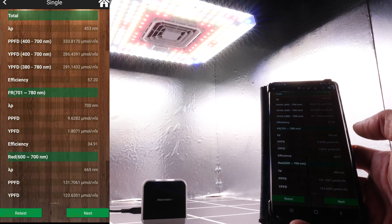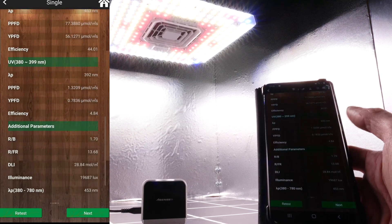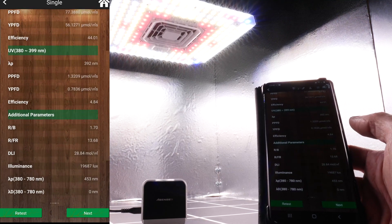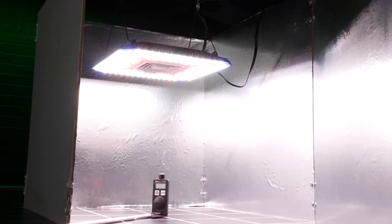You can see it delivers full spectrum — lots of blue, green and red. Plus in the full flowering stage you get enhanced UVA and far red as well. The minimum recommended hanging height is 30 centimetres or 12 inches from the canopy in a two-by-two with reflective walls.